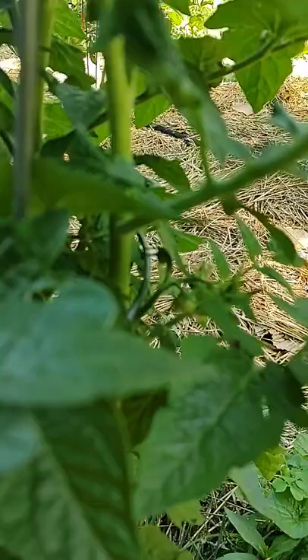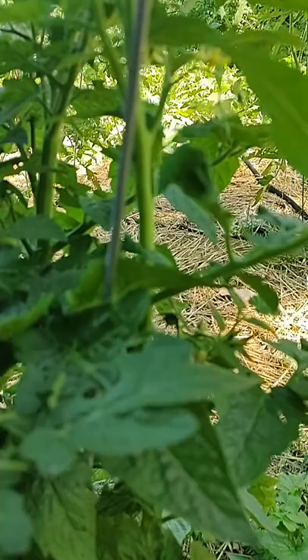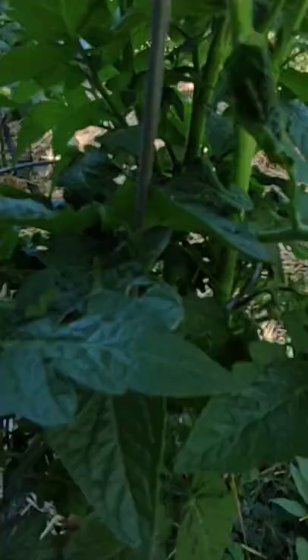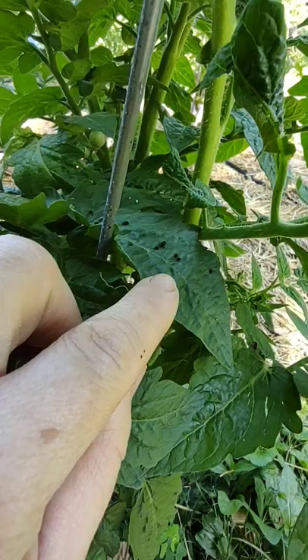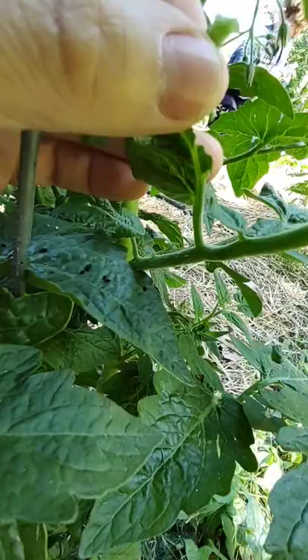We're gonna look around here and I just spotted the hornworm — I'm gonna show you what it looks like to spot one. Let me see if I can get the camera to zoom in. There it is. The hornworm poop is right there on that leaf, and look up above it — right there. You see that little worm? It's tiny, isn't it? That is a hornworm. Don't be scared — you can pick it off with your hand, it ain't gonna hurt you.